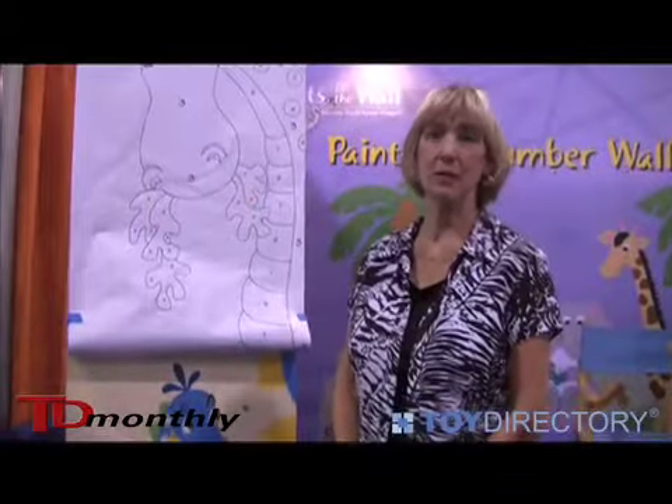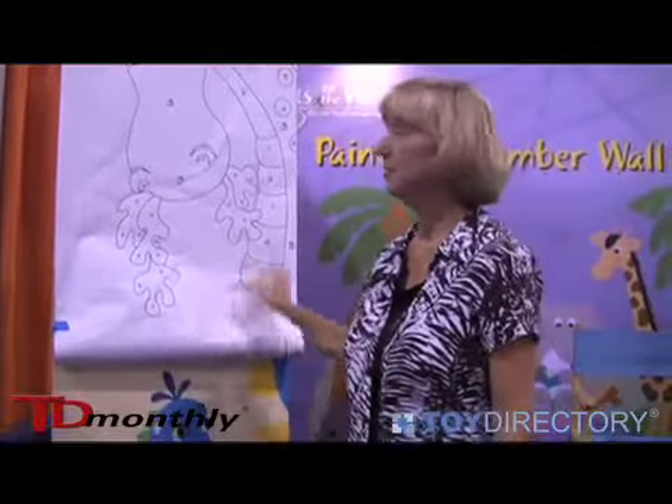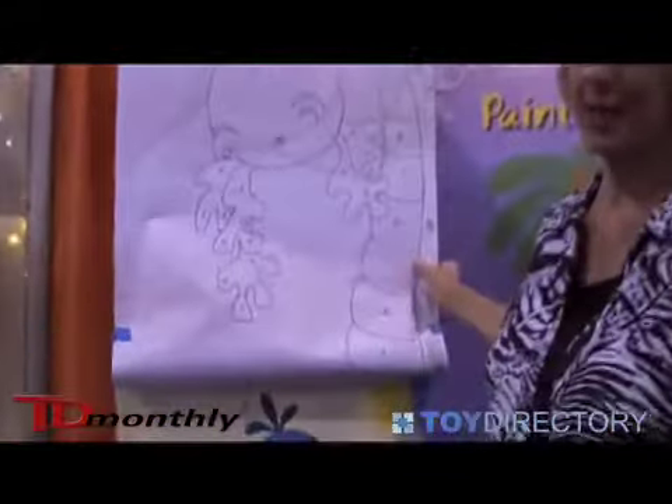Hi, I'm Patty Newton from Elephants on the Wall and these are our paint by number wall murals. They're very very easy to do. We'd like to say they're for the artistically challenged.